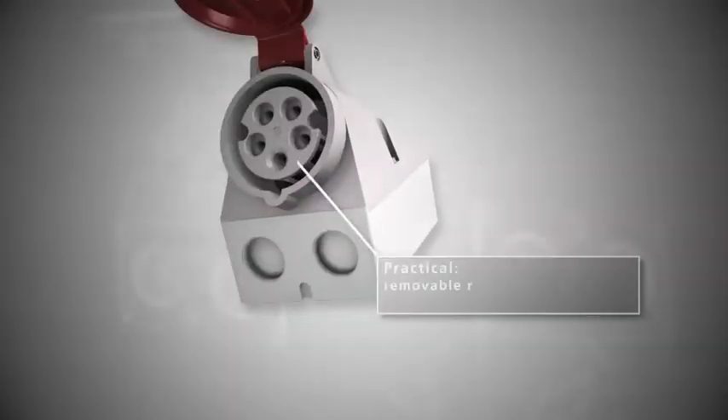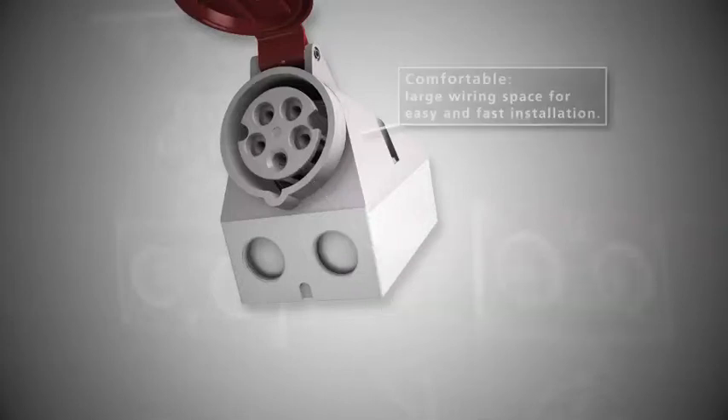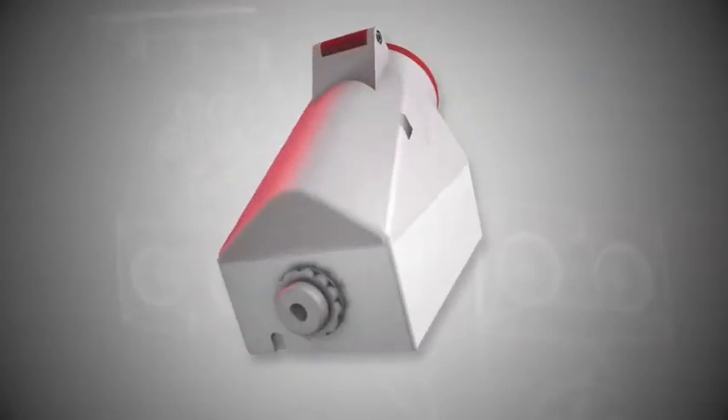Practical: removable receptacle insert for optimum access. Comfortable: large wiring space for easy and fast installation.